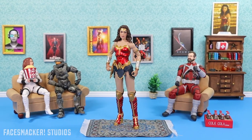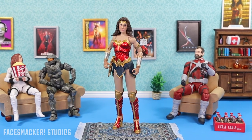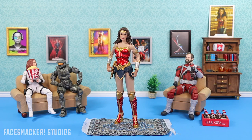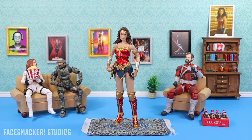Today I have the McFarlane Multiverse WW84 movie Wonder Woman regular suit figure. I was actually planning to review her right after the Golden Armor version a while back, but you know how that went. Anywho, I'm really impressed with this figure and you can probably see why already, but if not let me tell you.